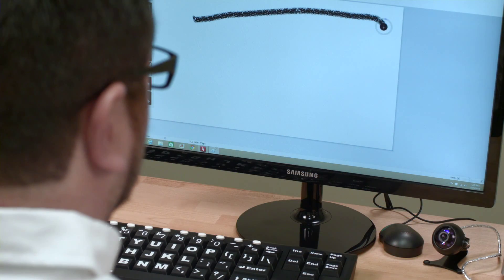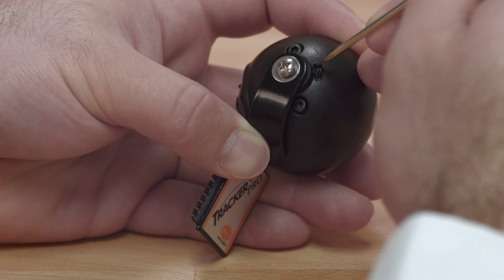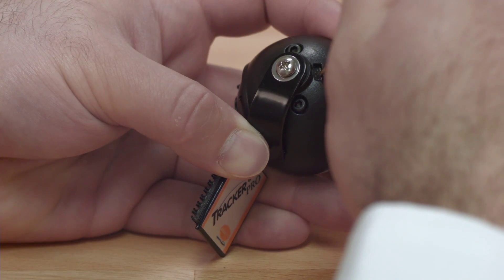For some users, you may need to adjust the sensitivity of Tracker Pro. On the back of Tracker Pro, you will find a small toggle switch that is used to make this adjustment.